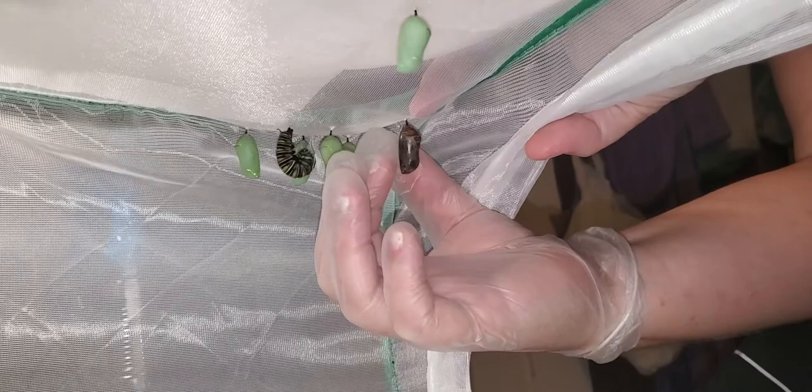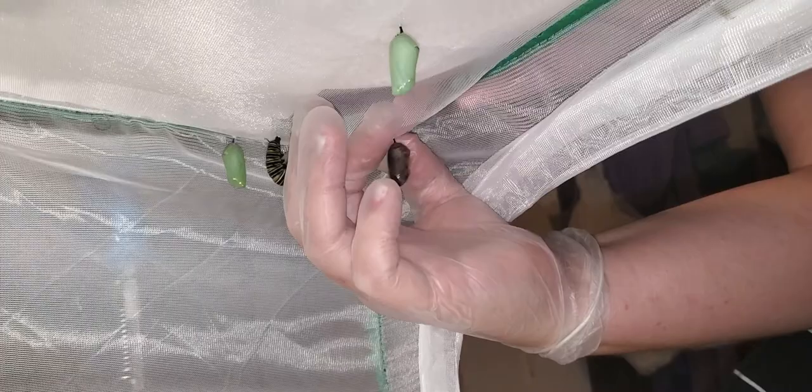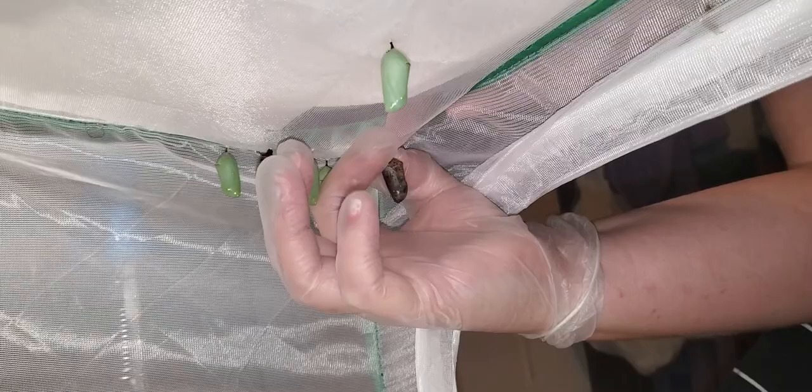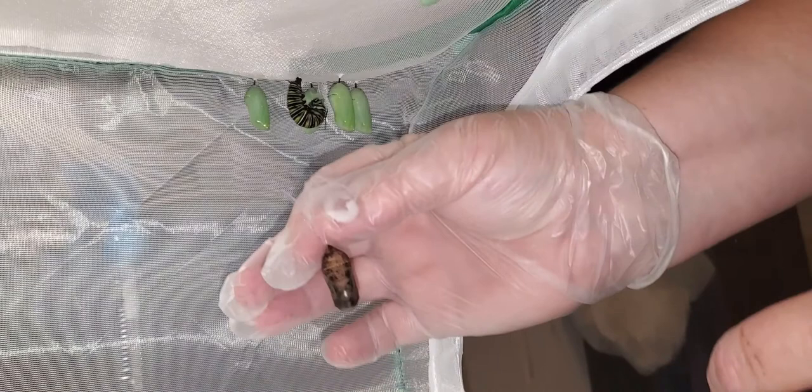I'm going to go ahead and try to gently grab it by the Cremaster, which is that little black stick looking thing that comes out of the top of the chrysalis. And I was able to get its silk right along with it.